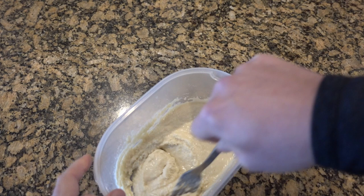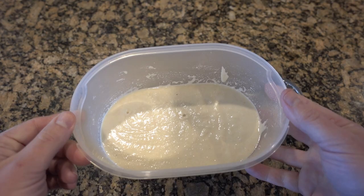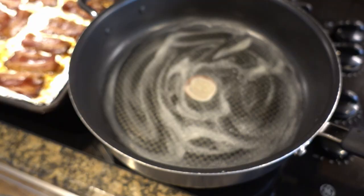Then we're going to pop it in the microwave for anywhere from 90 seconds to 2 minutes — it'll depend on your microwave. Give it a couple thumps before you put it in the microwave so it lays as flat as possible while it cooks. Then I'll pop it in the microwave.